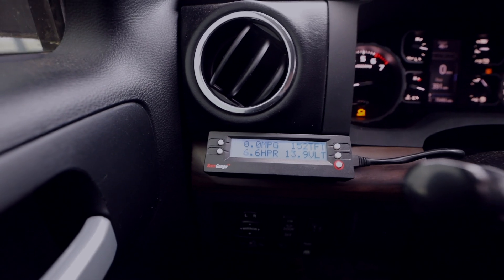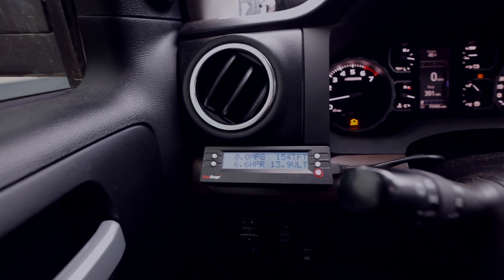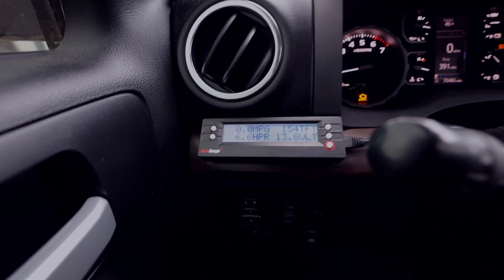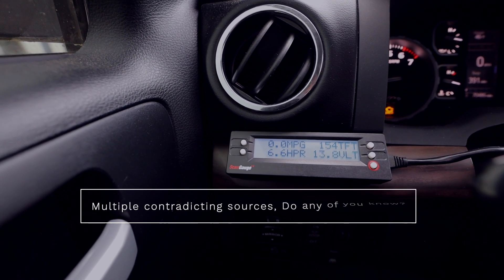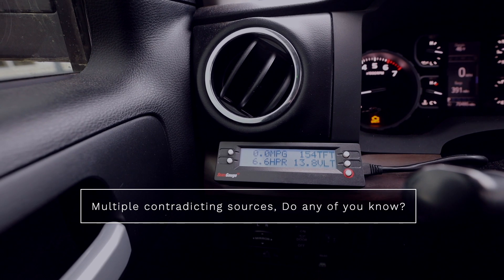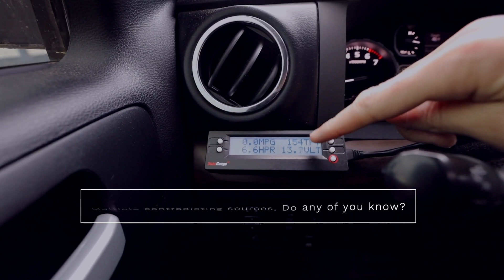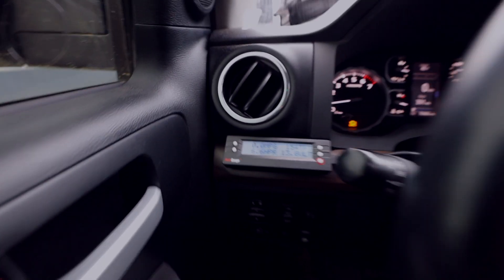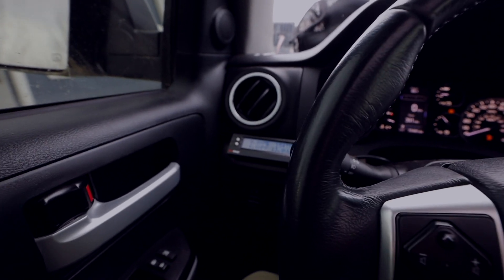The idiot light that comes on in the actual truck doesn't come on until it's well over 250 degrees — I even heard somebody say 300, though I don't think that's true. By the time the dummy lights come on, you basically have to change your fluid at that point. I love having this device where it can tell me my transmission fluid temperature so I can keep an eye on it and make sure I am taking care of my truck.